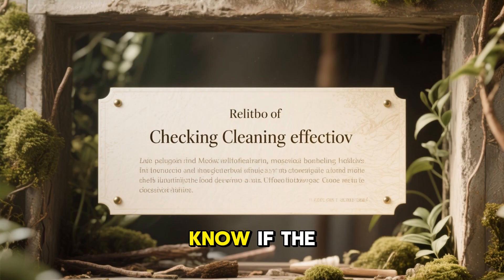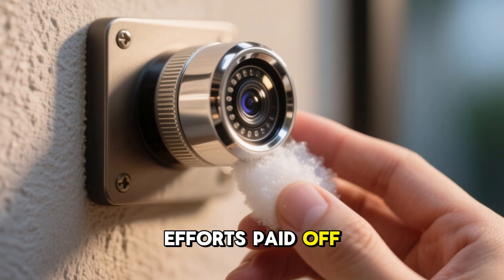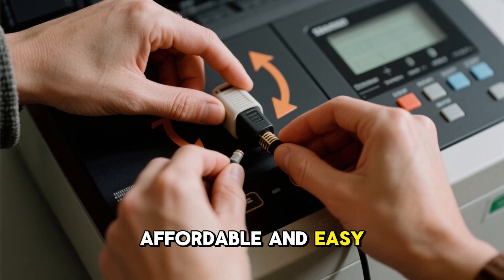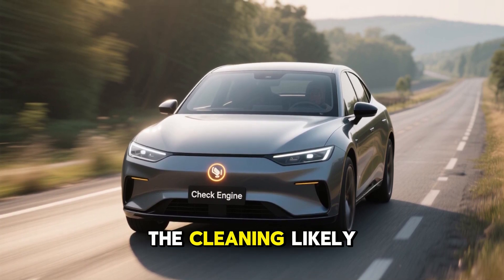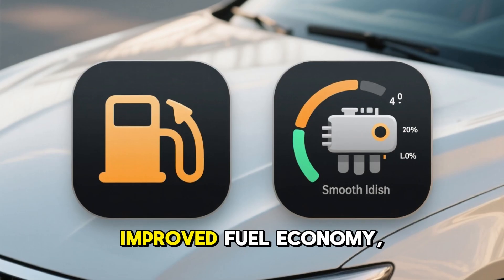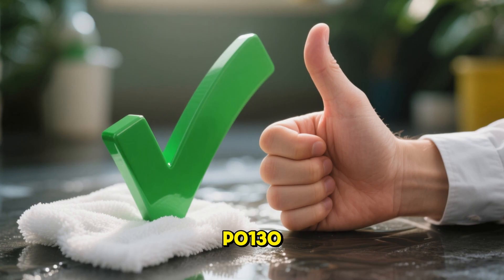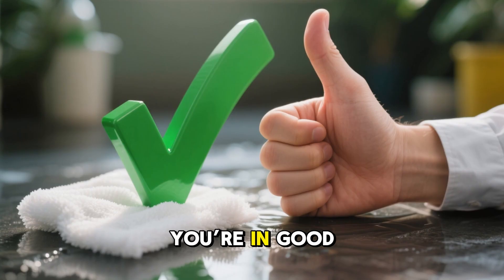How to know if the cleaning worked: after cleaning, you'll want to confirm that your efforts paid off. Use an OBD-II scanner — plug in a basic scanner, they're affordable and easy to use — to clear the check engine light. Drive for a bit, and if the light stays off, the cleaning likely worked. Monitor your car's behavior: improved fuel economy, smoother idling, and better throttle response are signs of success. Check for codes — if codes like P0130, P0135, or other sensor-related errors don't return, you're in good shape.